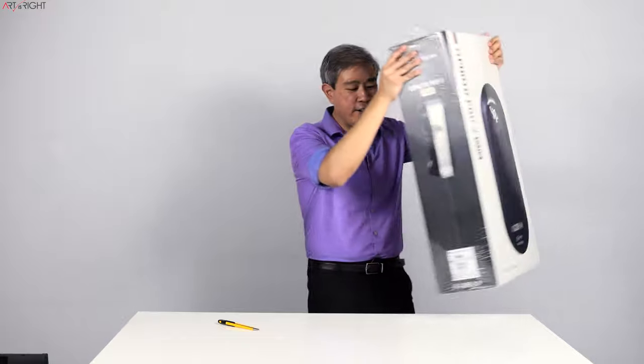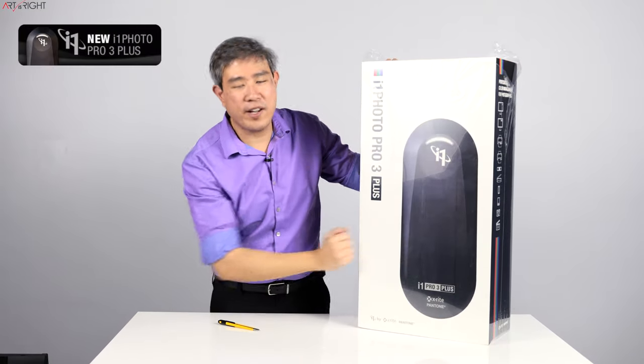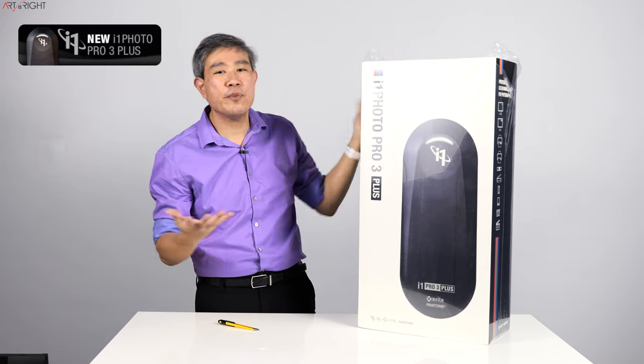So you probably already found out from the video title that I will be talking about and unboxing the X-Rite i1 Photo Pro 3 Plus, which is their latest color spectrophotometer — and here it is. This is the box for the device. The picture of the device is not to scale, so it's actually much larger than the device itself, but this is what the box looks like.